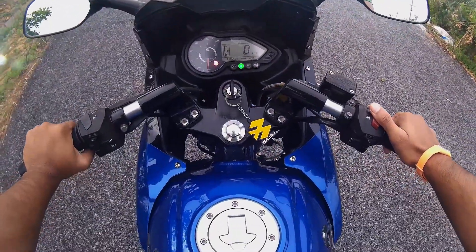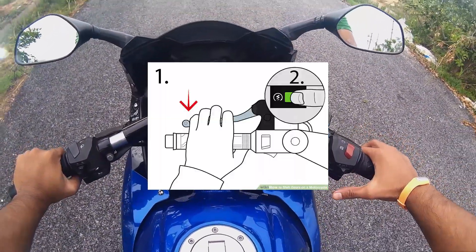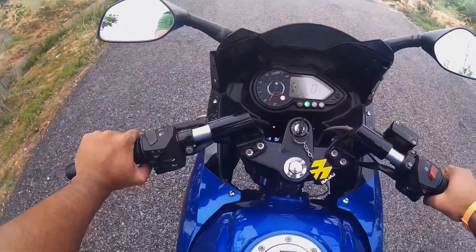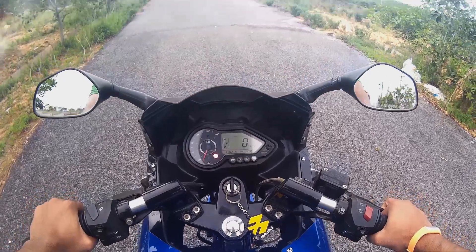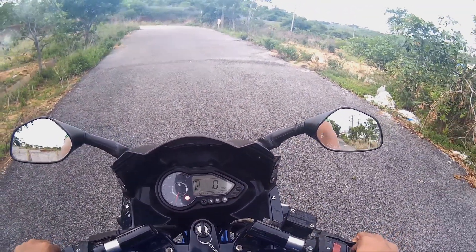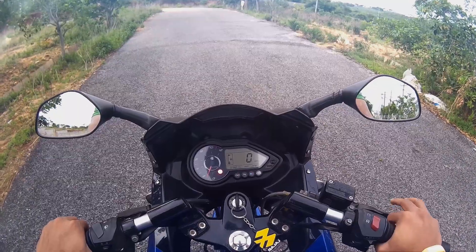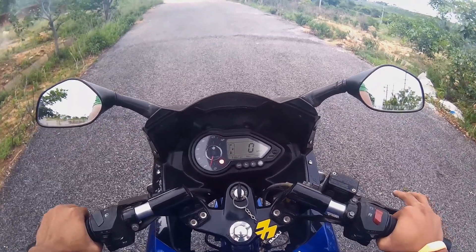The next step is to start the bike. Press the lever, put it in first gear, and slowly release the clutch, giving a little bit of accelerator so that the bike moves forward.